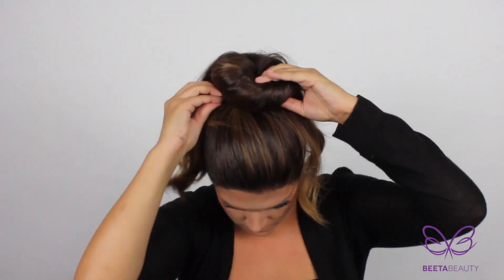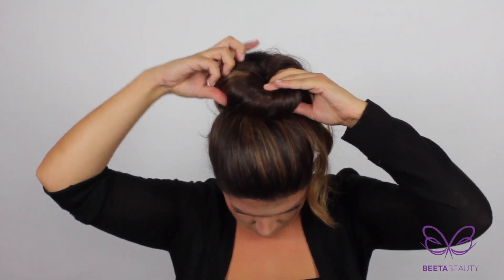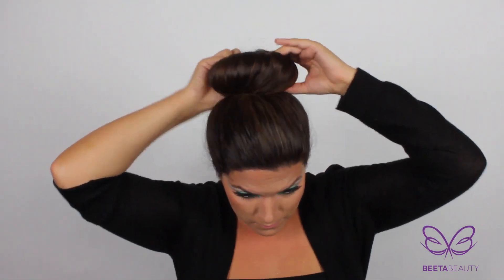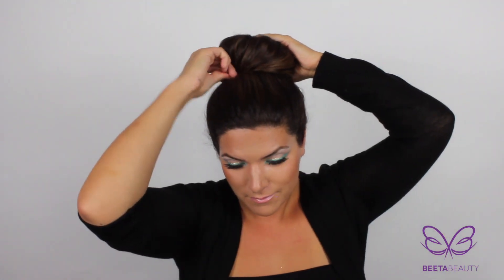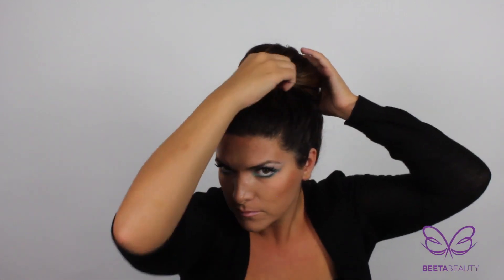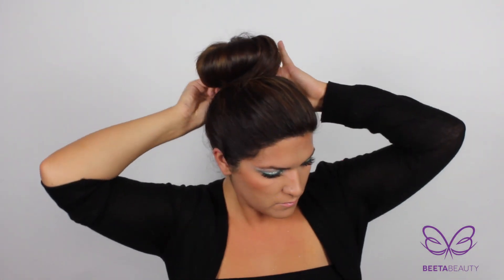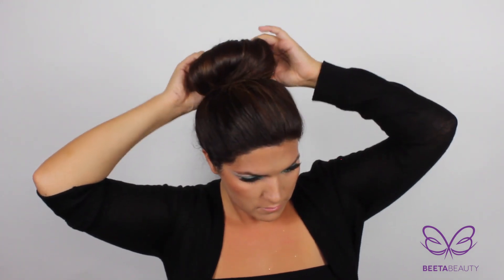Start wrapping your hair around and pushing it under the bun maker. Now I'm going to add some bobby pins to any sections I feel are loose so that they're secure and tight. That's version one done — let's get started with the second version.